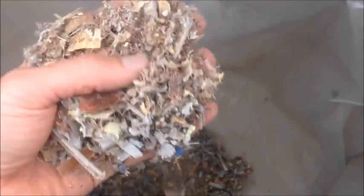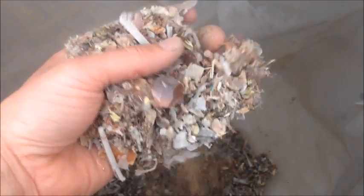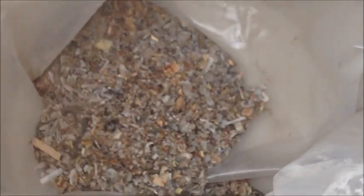There's no reason you couldn't reprocess this either through a granulator and then over an air table, or even a wet table, and get the remaining copper out if you had enough of it.